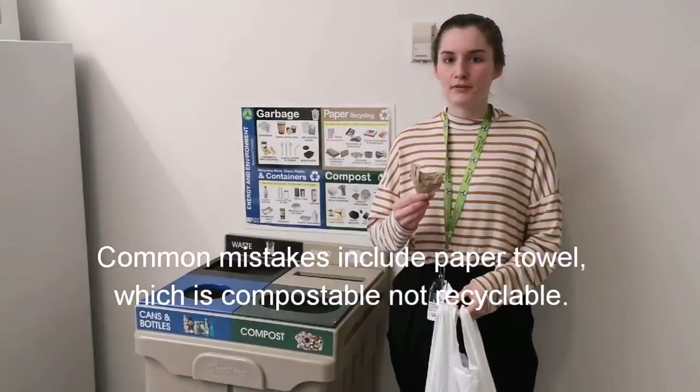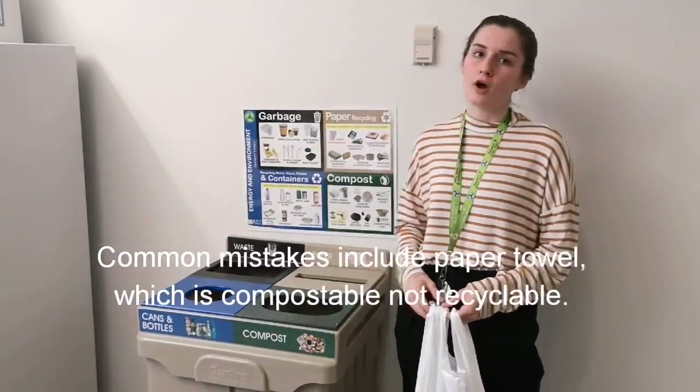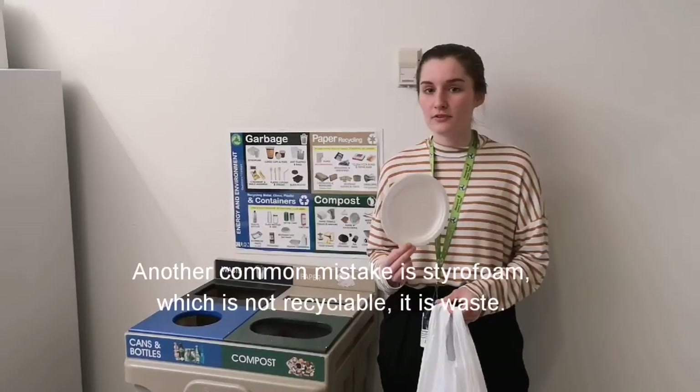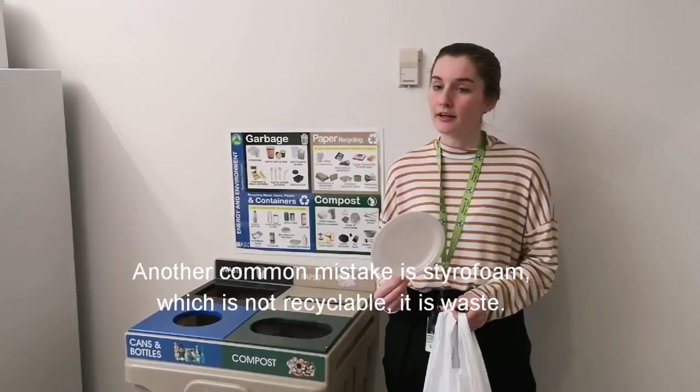Common mistakes include paper towel, which is compostable and not recyclable. Another common mistake is styrofoam — styrofoam is not recyclable, it's waste.